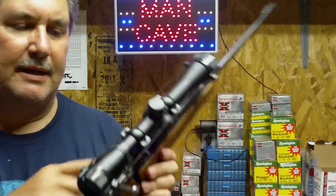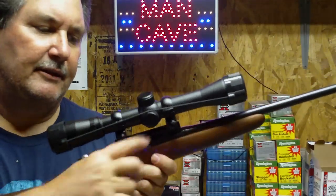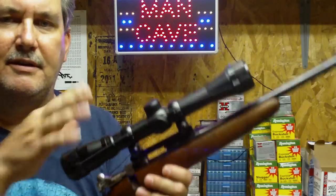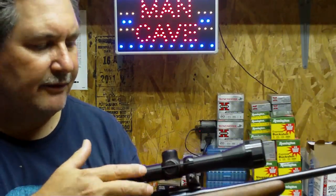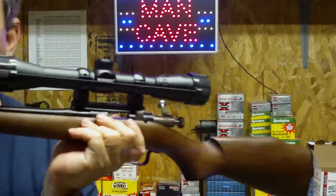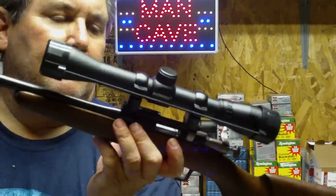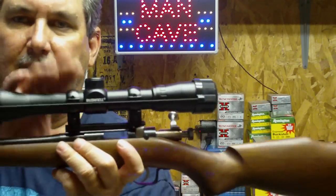You can take the rear sight off, which comes with the peep sight back here. You can take that off and get this little adapter plate that you can order from Cricket itself. They're only $15, and you can mount a regular rimfire scope. In another video, I talked about this Bushnell 4-power scope that you can get at Walmart for $29.95.